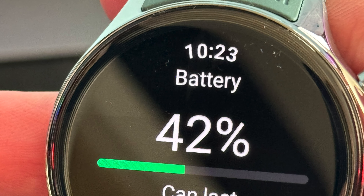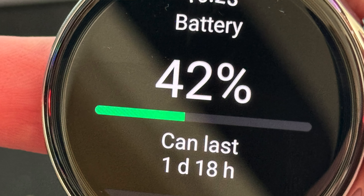I got the watch yesterday and here you can see it's still sitting at 42% after setup, use, and downloading music. I'm really impressed with the battery because with my Galaxy Watch 6, I'm not going to lie, there's constant battery anxiety.